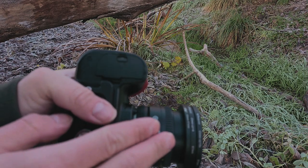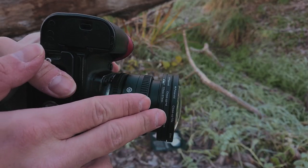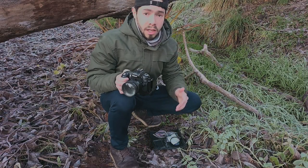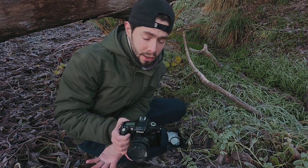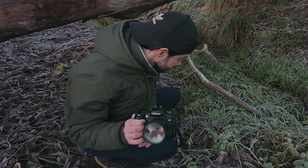As you can see right now, I am using the plus four and the plus ten together, which means plus 14. That gives me a very macro result — I can't even call it close-up anymore. Plus 14 is so, so close.